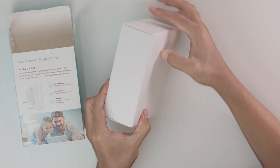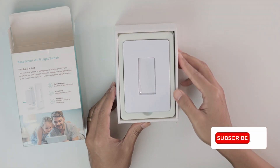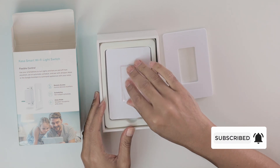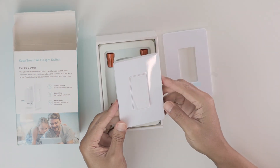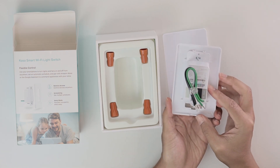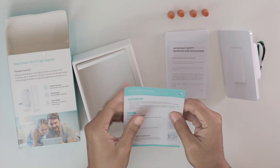In this box I can see that I have a switch. It comes with a protection here — I just remove the protection and here is the switch. It's a beautiful one, and here in the back part I have the wires for installation. And a quick guide.